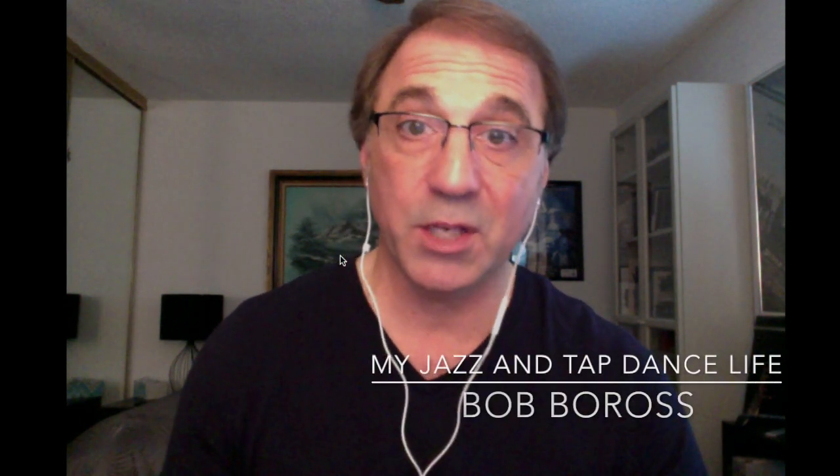So again, I'm Bob Boras. This is my Jazz and Tap Dance Life. Please subscribe to the channel and click the notifications bell. If you have a comment, put it in the comments. Thanks so much for listening this time, and I hope you enjoyed this presentation.